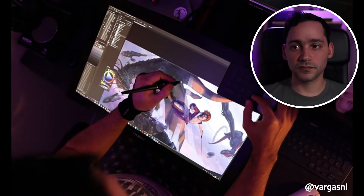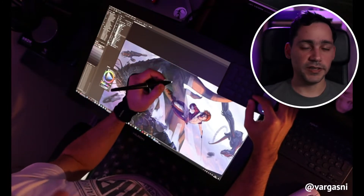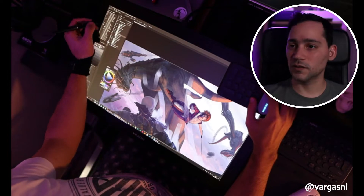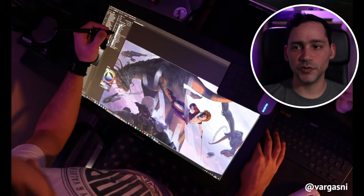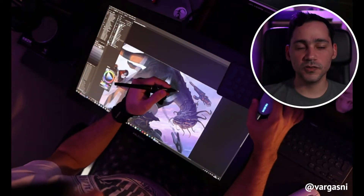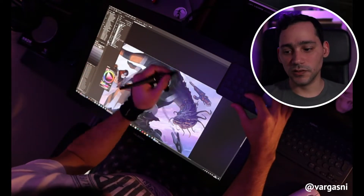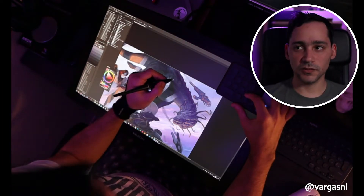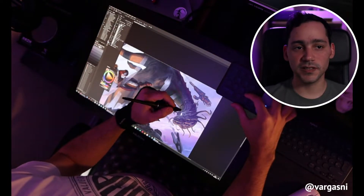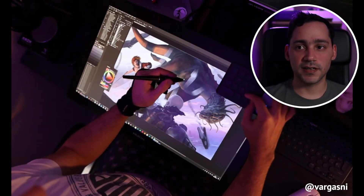I have tried all the products of Huion. In fact, I have here the old 24 or 22 HD — I don't remember very well — and in its day I didn't like it at all as a product. But I can say that this tablet is different; it speaks for itself. It is of a very professional quality and I recommend it to a lot of people.